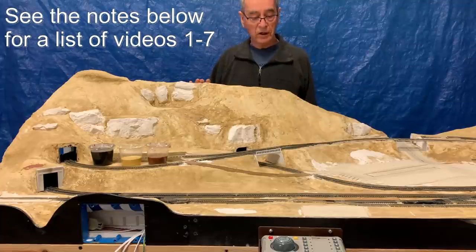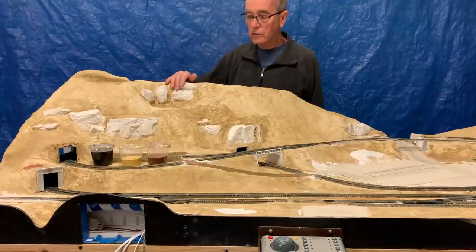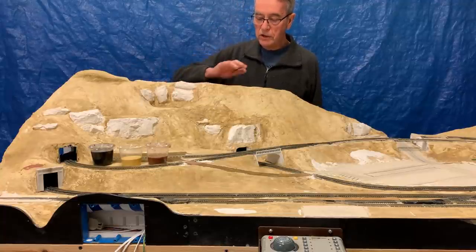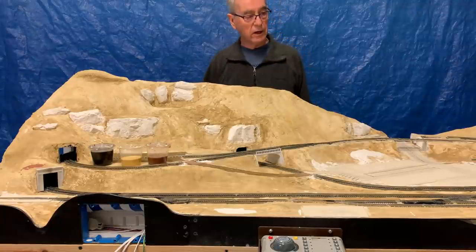I'm going to be talking about finishing the tunnel portals, coloring the rocks, putting on the landscaping material, and ballasting the tracks. And after that's done, it's going to look pretty good.